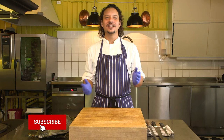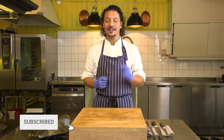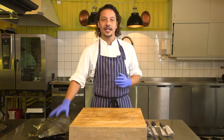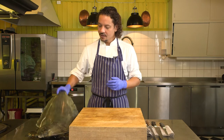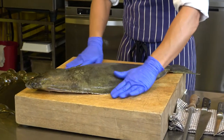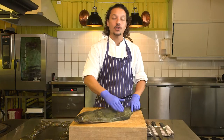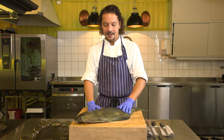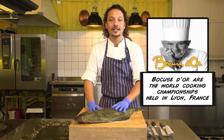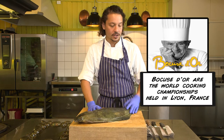Hello everybody and welcome to Ian's kitchen, my kitchen, where together we're going to do some food magic and a little bit of alchemy. Today I'm going to show you how to fillet this beautiful Norwegian halibut. Now this is a farmed fish, so we get them on order, they are slaughtered on order, and it actually used to be a featured ingredient in the Chef's World Championships in Lyon. So this is a very, very high quality product.